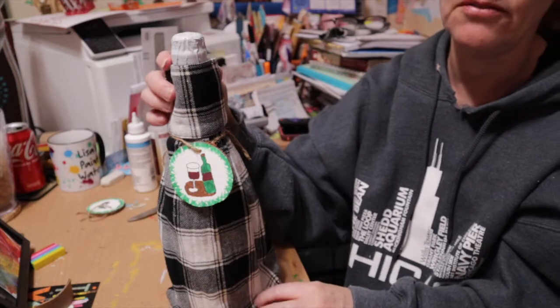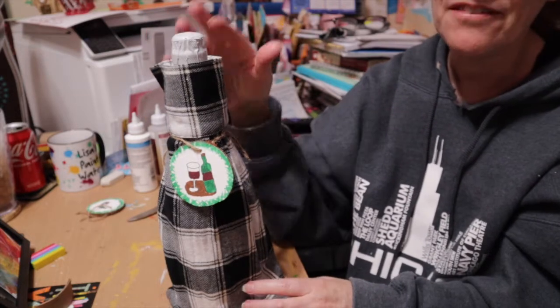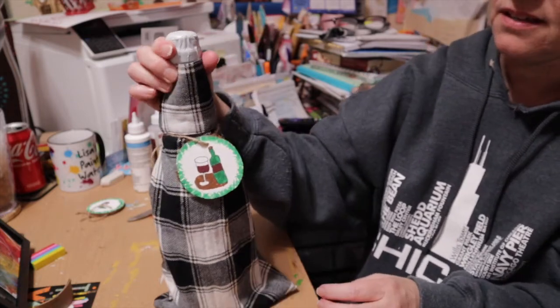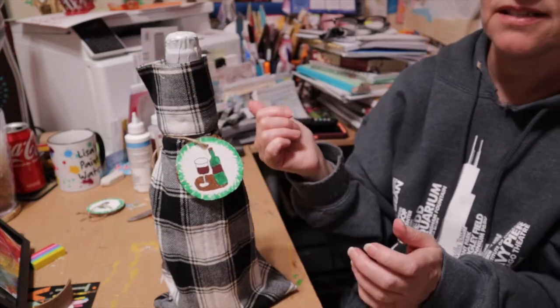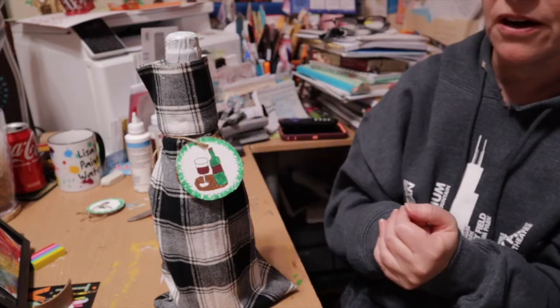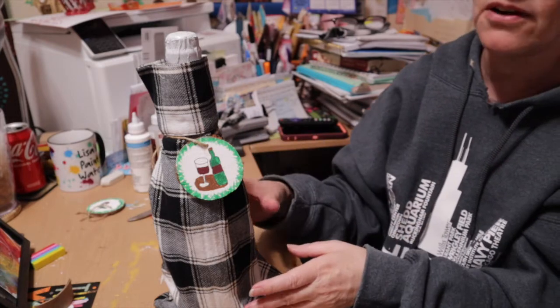I'll leave a link below to my website. For the sleeves, look through your old clothes — if you don't have any shirts you want to cut the sleeves off of, go to the thrift store, you can always find some there. As you can see, it does not have to be alcohol in there — it can be apple cider or apple juice. It's just super fun, super elegant, super cute. I hope you enjoyed this video. If you did, give it a thumbs up, hit that subscribe button and the bell so you'll know when new videos post. Take care and I'll see you next time!